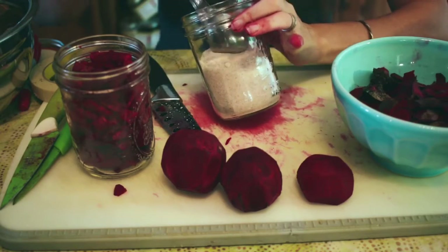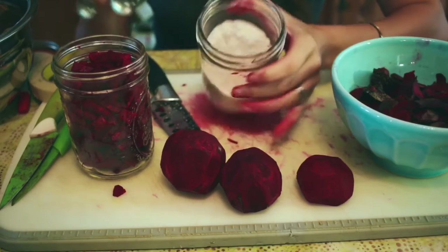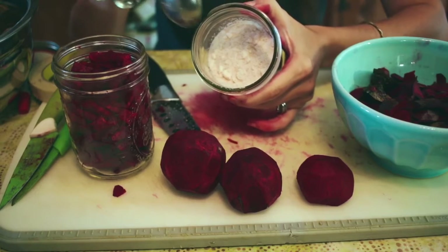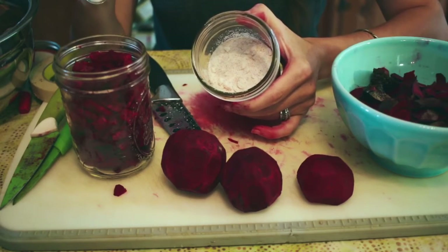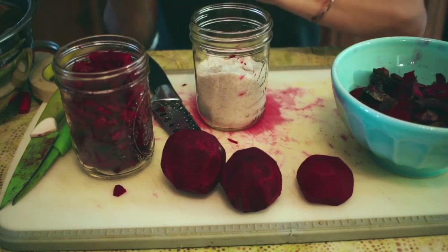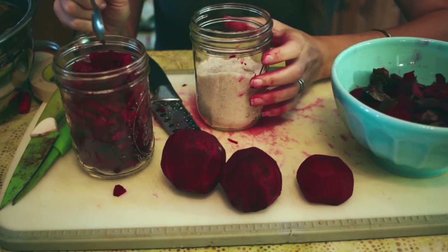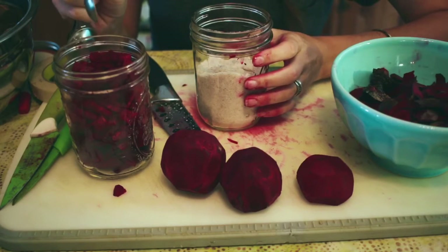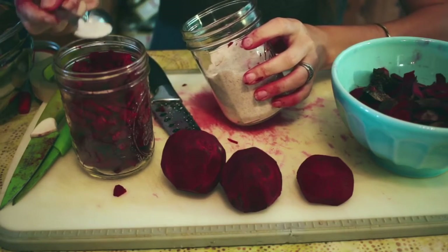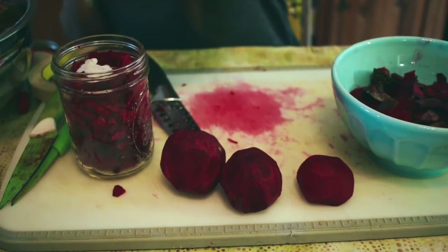The rule of thumb is one tablespoon of salt per quart of water. I use Redmond's Real Salt — you can see there are flecks of all the minerals in it. I don't use iodized salt and I don't suggest that. Here I'm going to have about not even two cups of water, so I'm going to put in about a teaspoon of salt. I tend not to like it too salty.